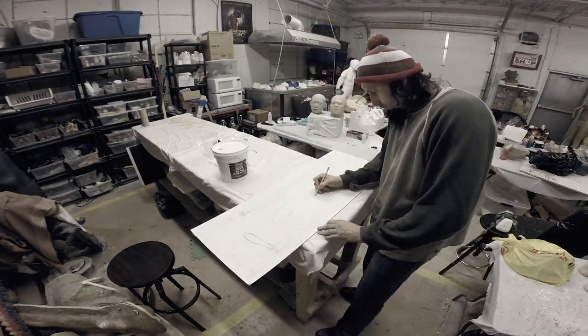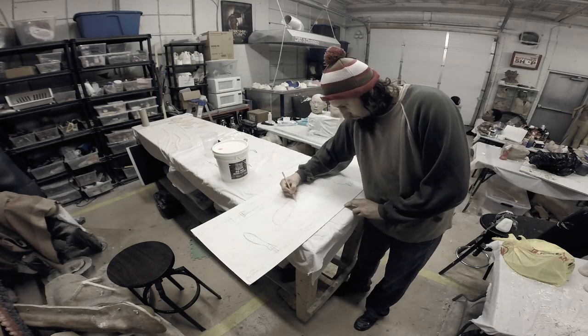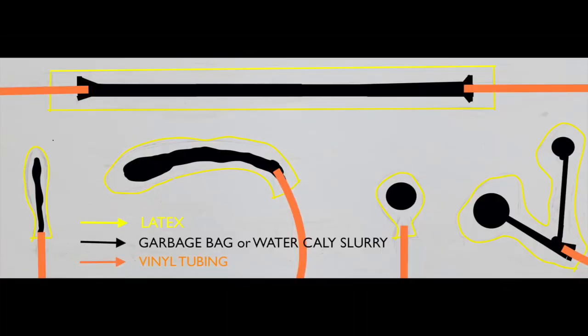As you can see, I'm just sketching out some different designs here with a pencil. Here's a closer look at what I'm doing. I'm going to be putting on layers of latex, then the garbage bag or water clay slurry, and then the vinyl tubing.